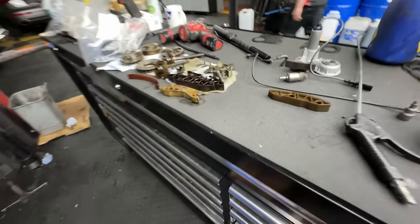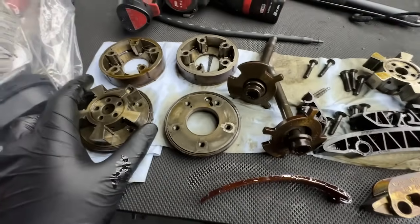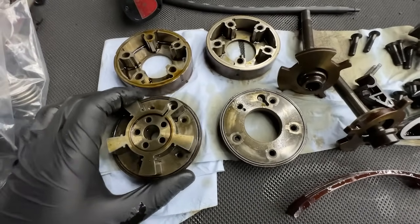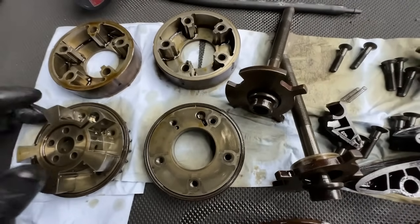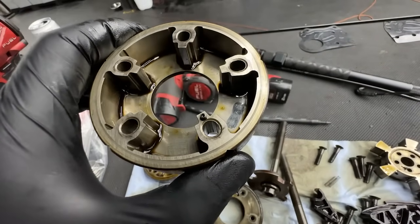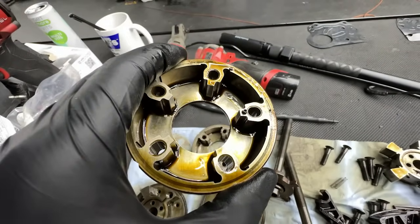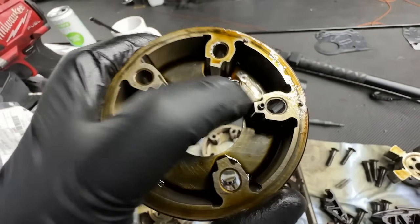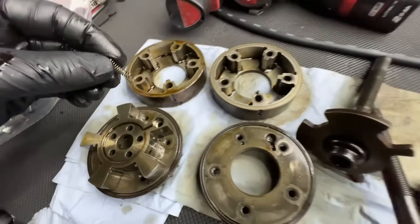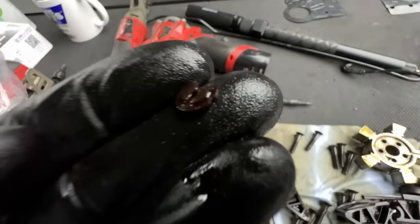We have all the plastic guides removed from this engine on the table. A typical problem — we always check the camshaft adjusters because it's always 50-50 whether they are completely worn or in a condition where we don't recommend putting them back in the car. In this case, one plate seems fine, but the opposite one is worn out. The plastic washer between the camshaft adjuster and the spring has just disappeared.